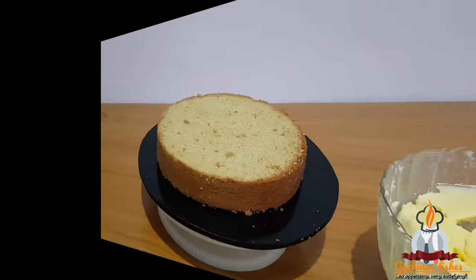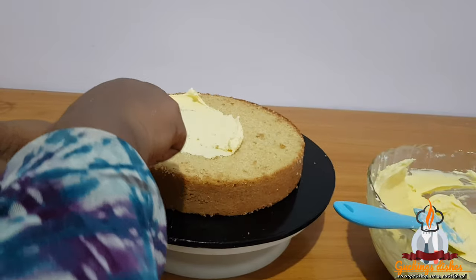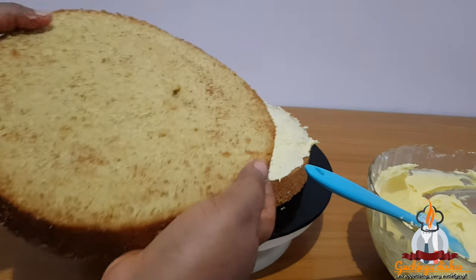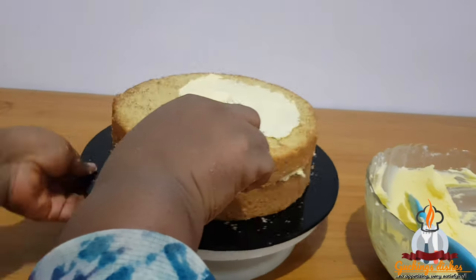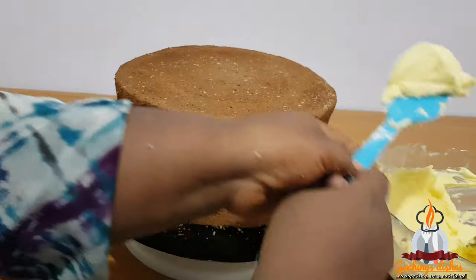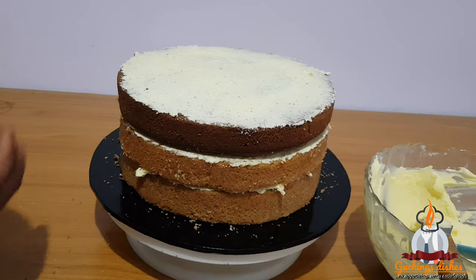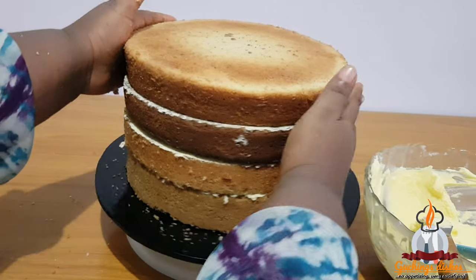Now we are going to stack the trimmed layers. I'll be using buttercream for my filling in between the layers — you can use any filling of your choice, like jam or chocolate. I'll repeat the process of positioning the layers and adding my fillings until I'm done stacking all the layers. I would advise that anytime you're stacking different varieties of cake, make sure you begin with the ones that are heavier in weight, like fruit cake or vanilla cake, before stacking the lighter ones like red velvet or chocolate cake, because stacking the heavier ones on top will press the lighter ones below and make your cake collapse.